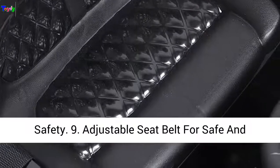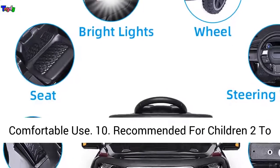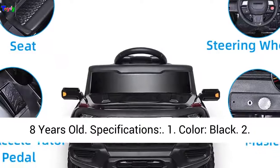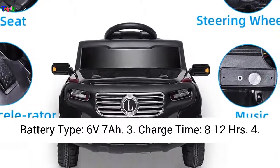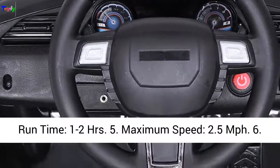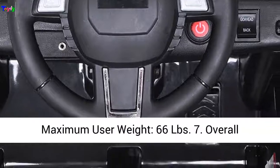Specifications: 1. Color: Black. 2. Battery Type: 6V 7Ah. 3. Charge Time: 8-12 hours. 4. Runtime: 1-2 hours. 5. Maximum Speed: 2.5 MPH. 6. Maximum User Weight: 66 lbs.